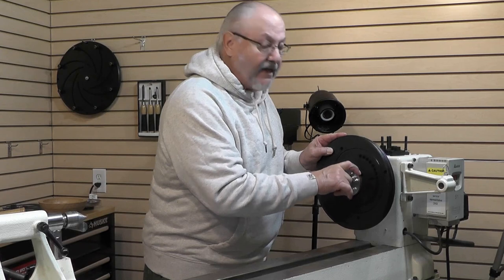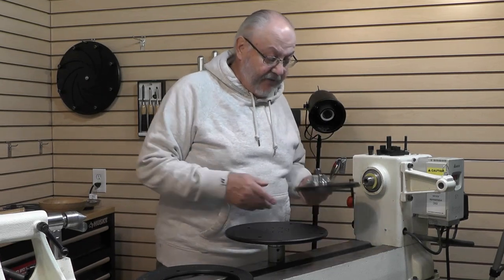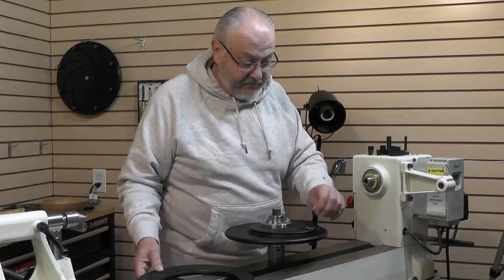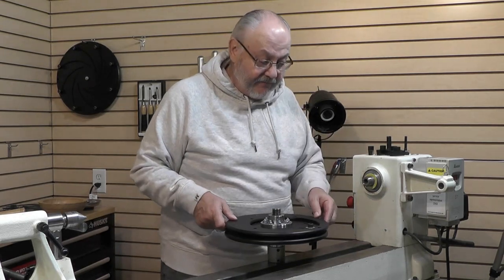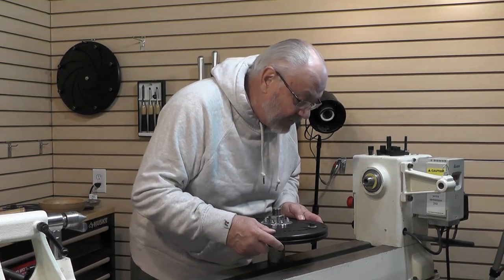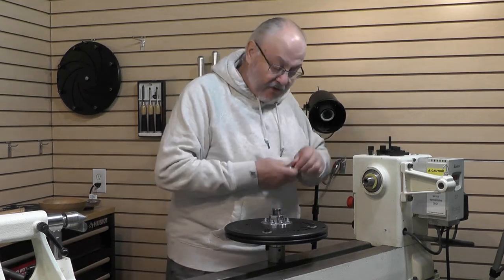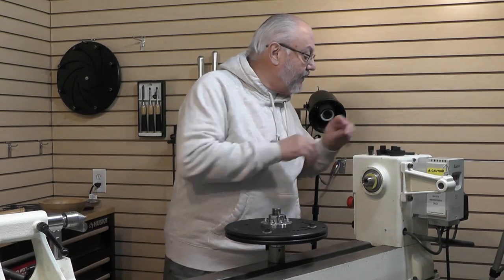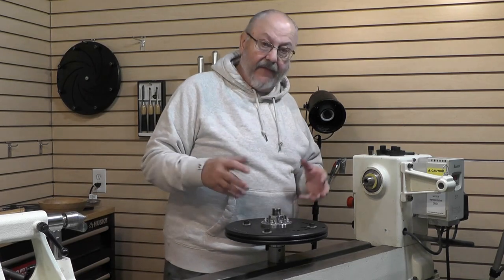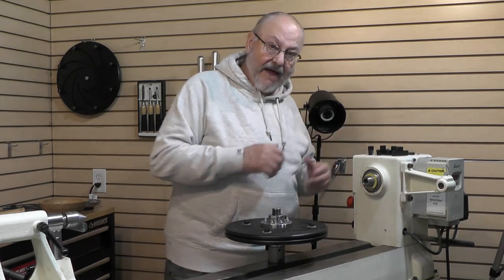This assembly gets mounted onto our back plate with bolts, and that's what makes up the off-center chuck. As we rotate this, it will be further off-center. Here's how we put it together: we have the eccentric assembly — the smiley face — with our little bolt in there. We take the front cover and put it on. This is a four-bolt assembly that goes through like so, and then we put the big T-knobs on the back and mount it on our lathe.